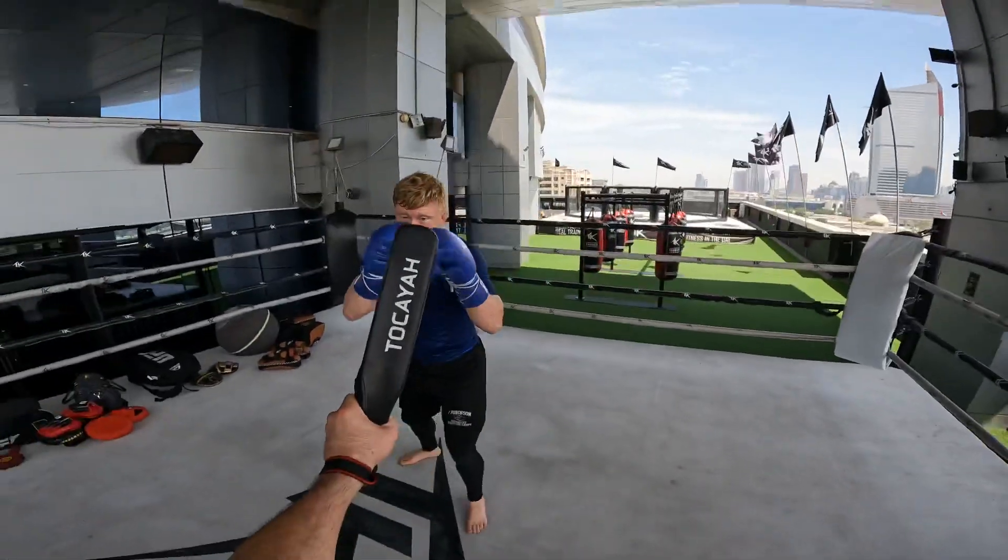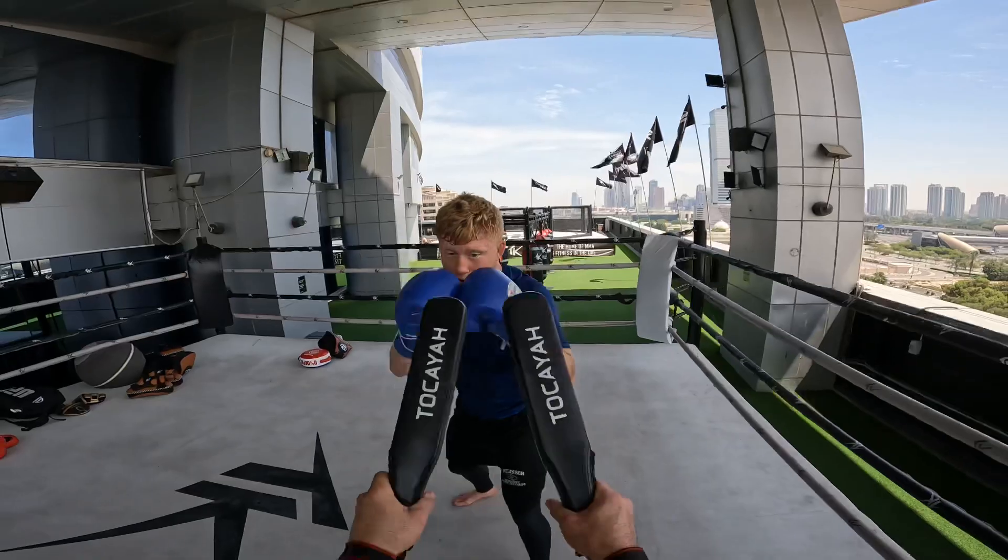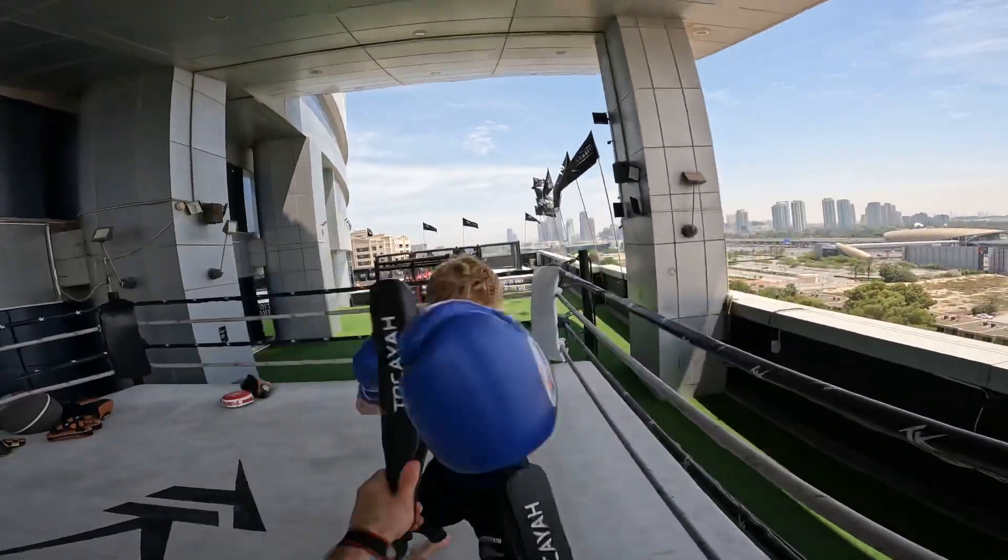Hands up. Jab, jab, two, two, three. Move.